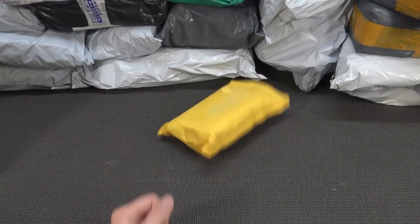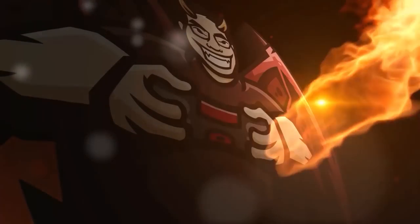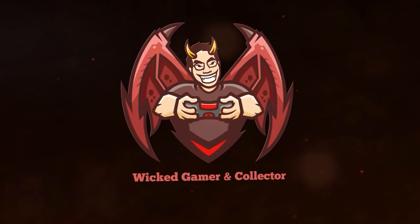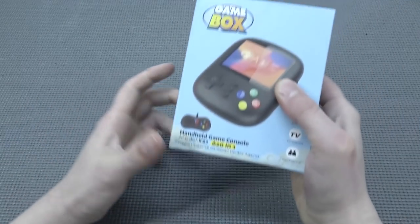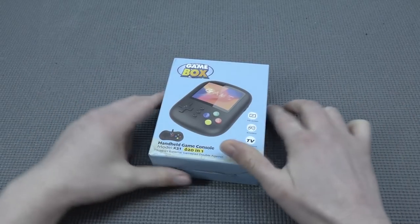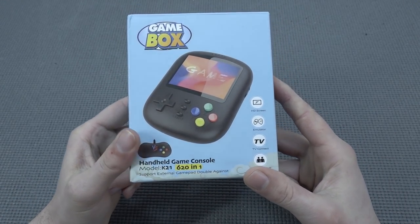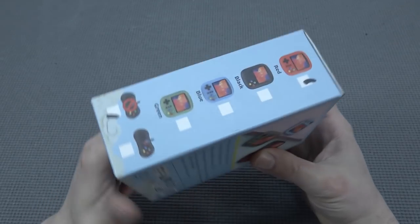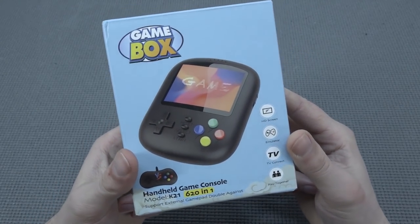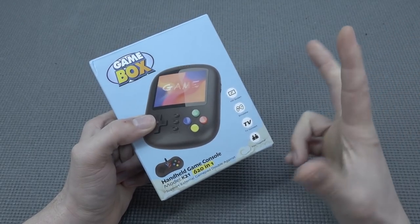Hey guys, welcome back to the channel. It's awesome that you are tuning in. In this video we are going to take a close look at the Game Box, something I picked up from AliExpress a very long time ago, and I just wanted to check it out here on the channel. I find it always quite interesting, and I must say I'm addicted to buying these things — there are so many cute devices out there on AliExpress. But the question remains: how good is it when it comes to functionality?